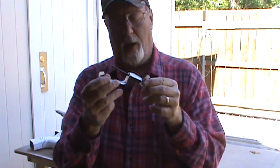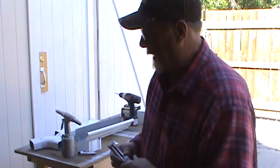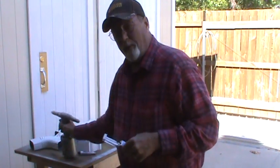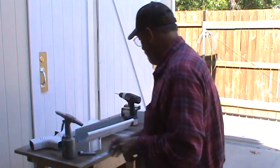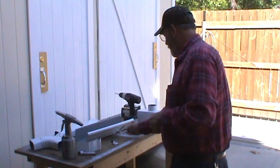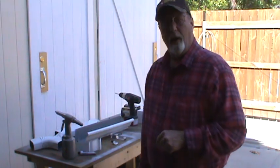Then just pop rivet it or put a screw in. I use pop rivets because I have an air compressor and an air-operated pop rivet gun. I'll see if I can get a close-up and show you what I mean.